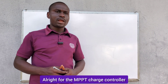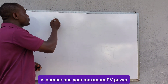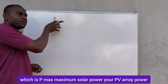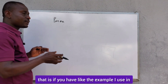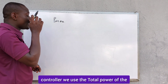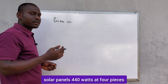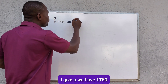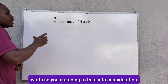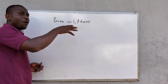For the MPPT charge controller, what you are going to take into consideration is: number one, your maximum PV power, which is P-max — your PV array power. In our calculation example when sizing a solar charge controller, we used four pieces of 440-watt solar panels, giving us a total of 1,760 watts. So you are going to take into consideration the total PV array power of your solar panels.